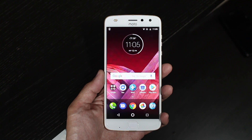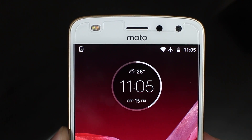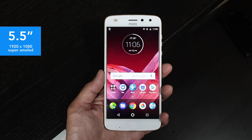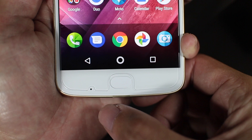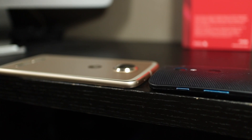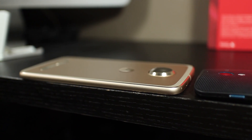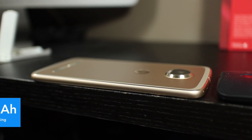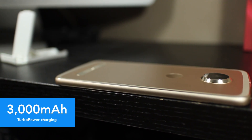Other than the minor changes in design, the front of the phone is pretty much as expected. You get a single front-firing speaker which sounds decent, a 5.5-inch Full HD AMOLED panel which looks decent, and a fingerprint sensor at the bottom that is decent too. A significant change for the Z2 Play this year is the reduction in thickness — it's around 14% thinner than the Moto Z Play.